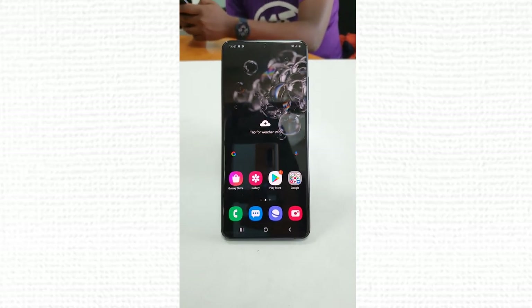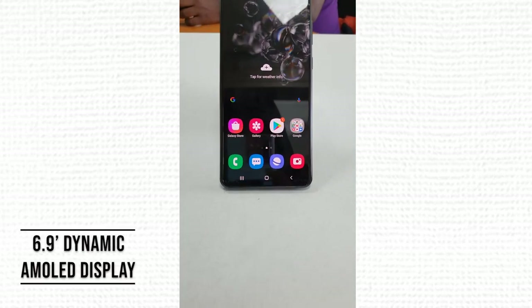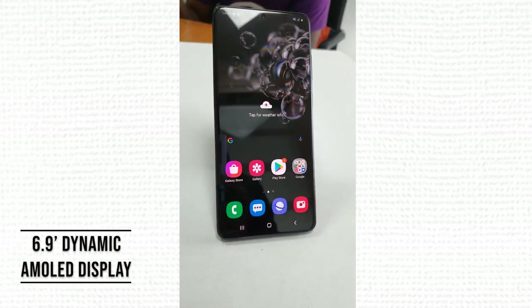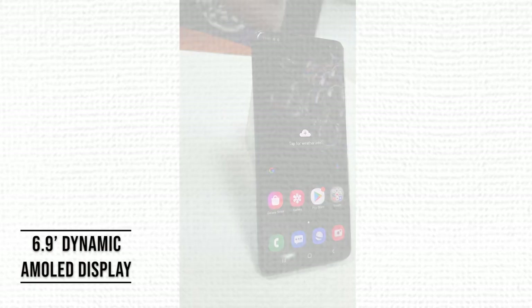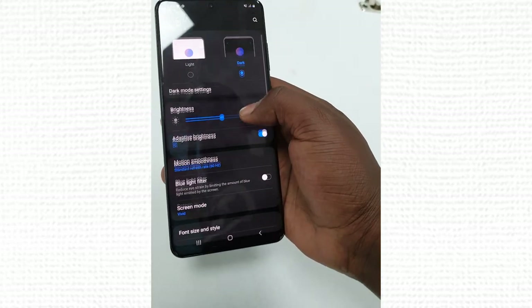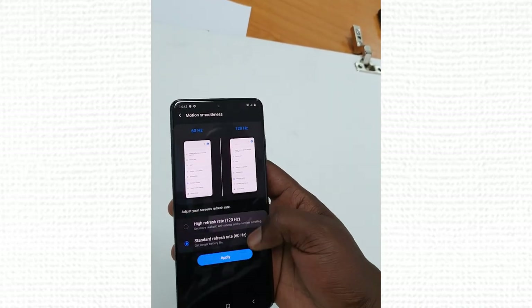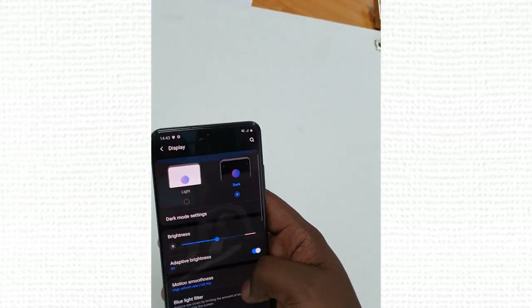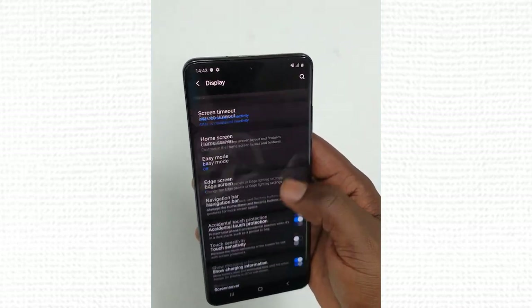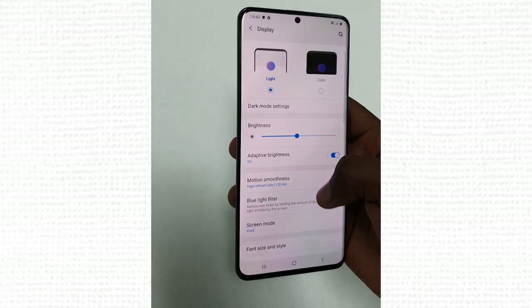Let's talk about the specs of the Samsung Galaxy S20 Ultra — everything is ultra about this phone. We're talking about a 6.9-inch Dynamic AMOLED display. It has two modes: Full HD+ at 120Hz and Quad HD+ at 60Hz. You get to choose between these two modes — faster refresh rates at a lower resolution, or a lower refresh rate at a higher resolution.